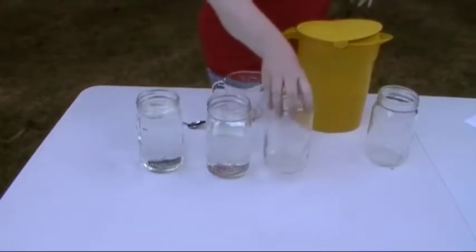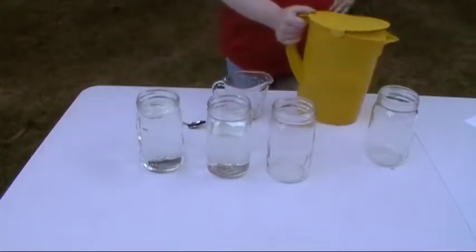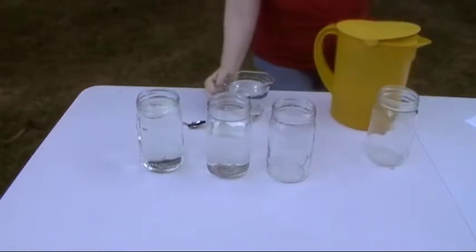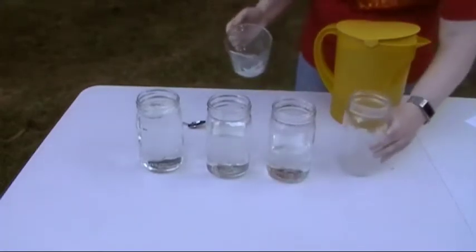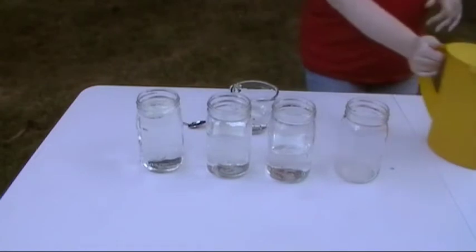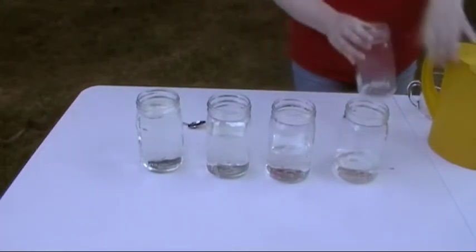This next jar we're going to decrease by a fourth again, so it will have half as much as the full jar — half of 800 milliliters is 400 milliliters. And our final jar gets 200 milliliters. I have some water left over just in case. Now I've got one more jar that I'm going to throw into this mix, so we have an empty one as well.